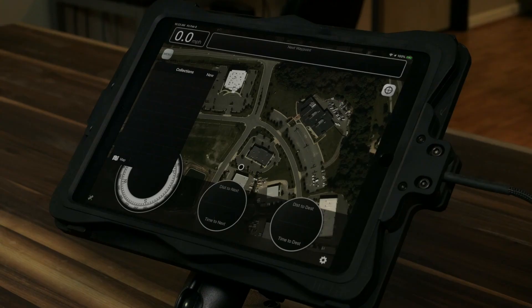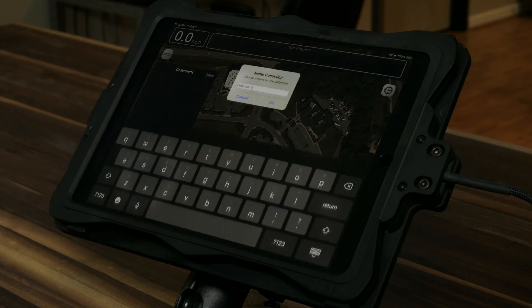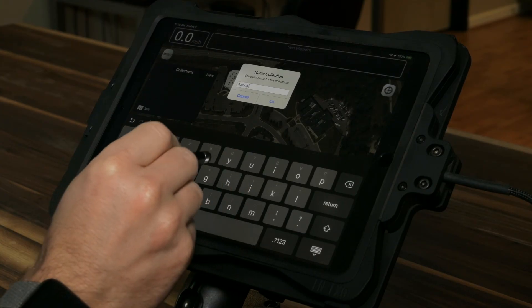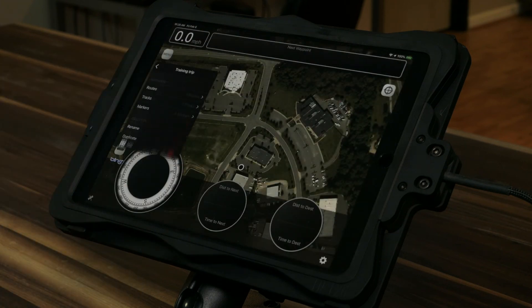The menu is where all of our GPS files are handled. We broke these up into collections, which are essentially the same as folders — a way to organize all your GPS files into one place so you can store them, back them up, and share them out per mission, per event, or per area. To kick things off, we're going to start a new collection and call it Training Trip. Now you can see it takes us into the Training Trip folder or collection.